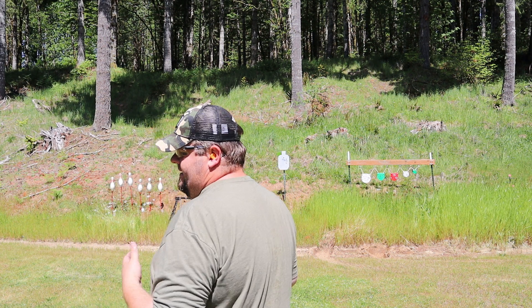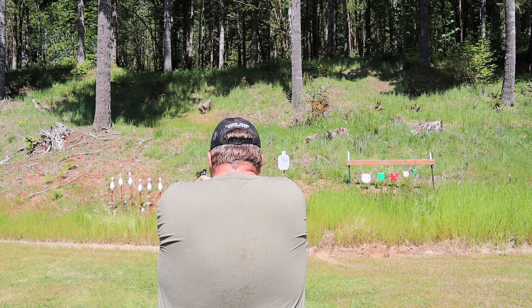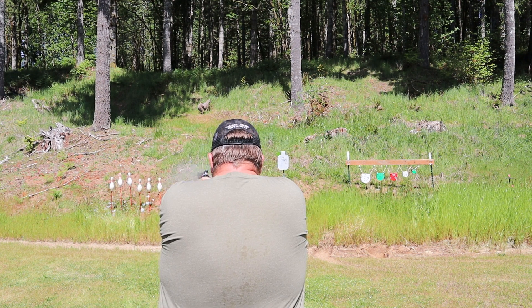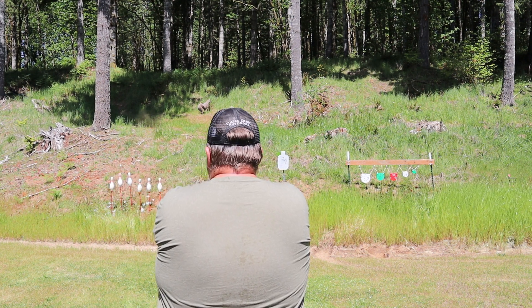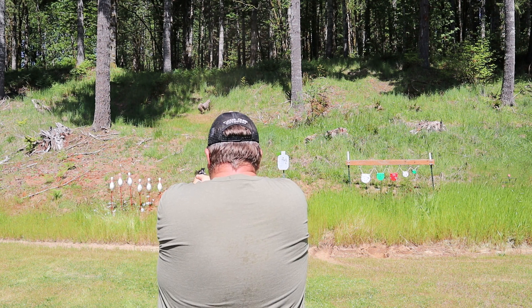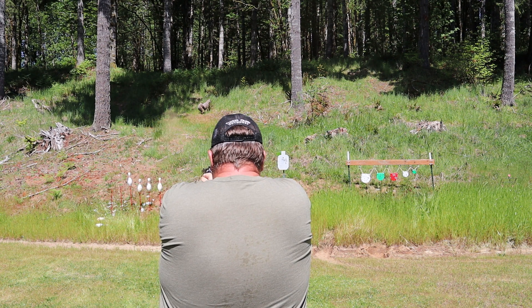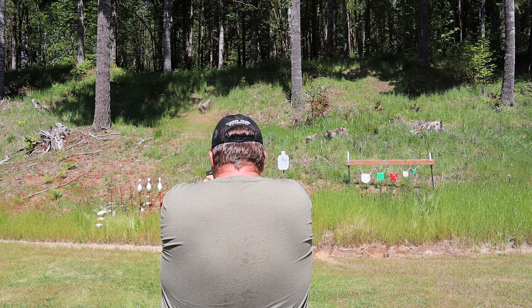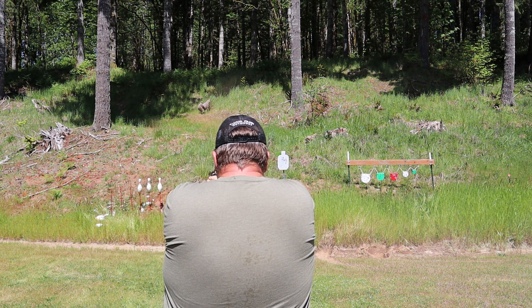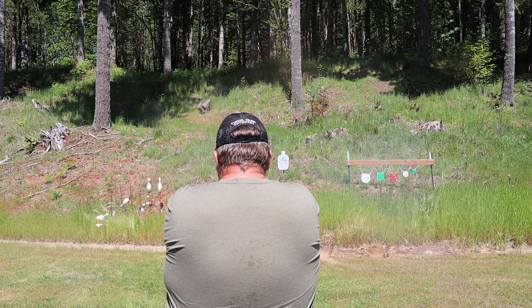Let's see if we need that 7th shot as we try to take out the bowling pins. I hit it — I can see the hole. It literally went right through the bowling pin. Still went down. Oh, that one missed. There we go.